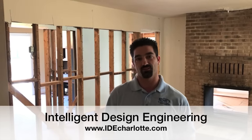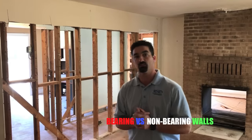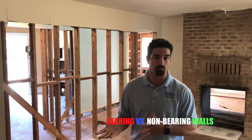Hi again, this is Marcel Papino with Intelligent Design Engineering with another video tip. This time we're going to be dealing with load-bearing and non-load-bearing walls.